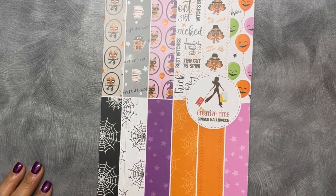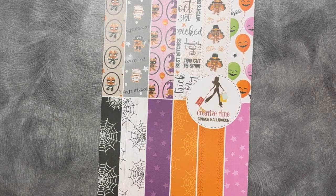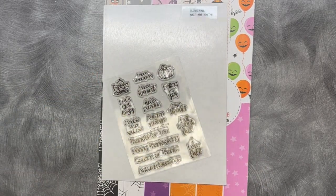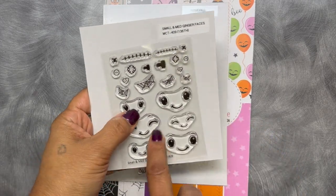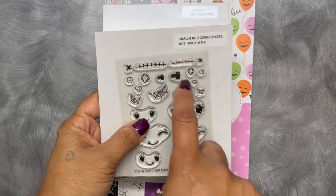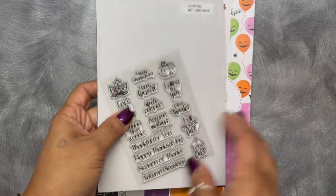Hello everybody, welcome to my Creative Time with Emma. Today I'm coming on to show you our newest release, the 136th edition — our Halloween release. I absolutely love Halloween, so I'm going to show you our brand new small and medium ginger faces, pretty similar to the bigger ones we released last month. There are also some little Halloween add-ons which I'll show you in a moment.